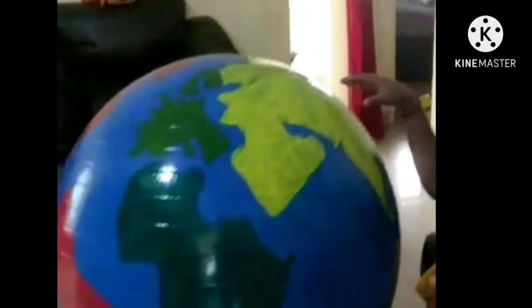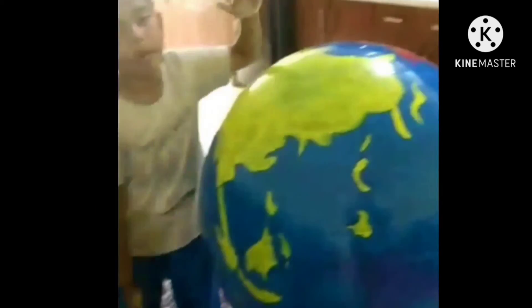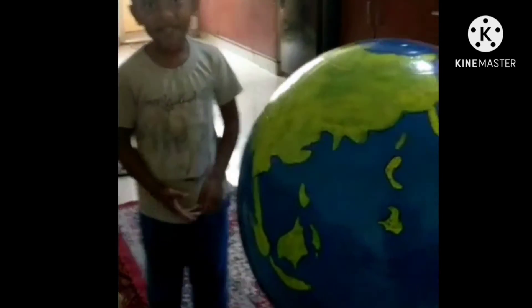Next comes Africa, then Europe, then South America, North America, Australia, and Antarctica. There are also two poles — the North Pole and the South Pole. Thank you. If you think the video is good, please like, share, and subscribe, and hit the bell icon for notifications.